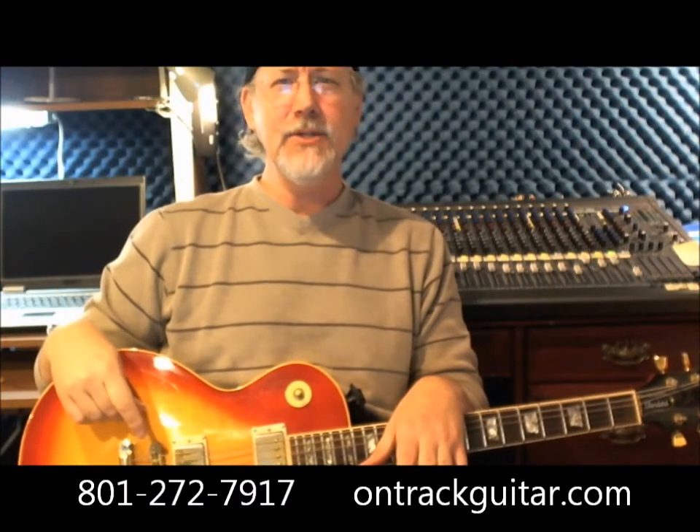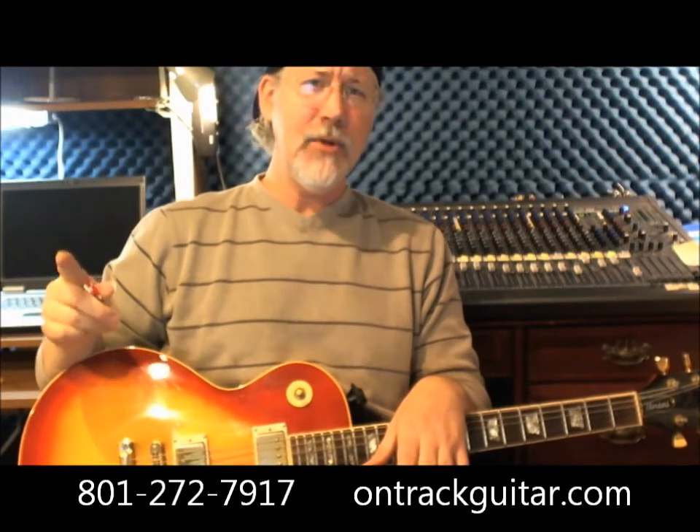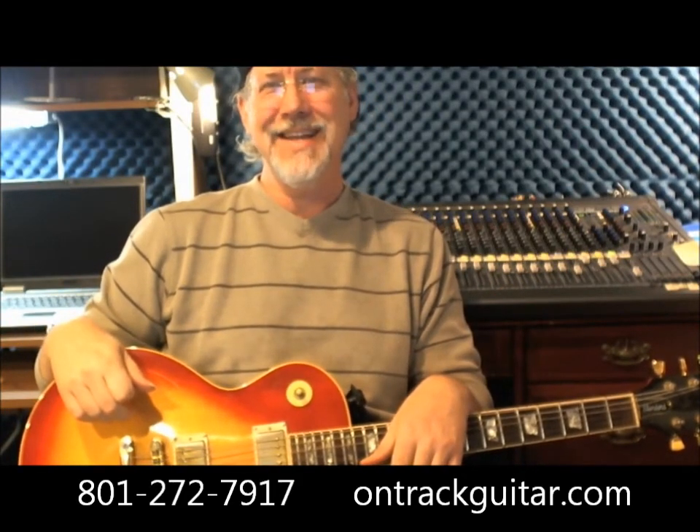So give us a call. We're at 801-272-7917 in Salt Lake City, Utah. Or come on down and check us out on the web at OnTrackGuitar.com. Take care.